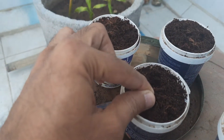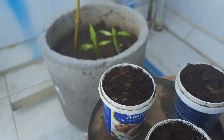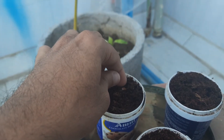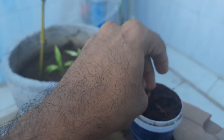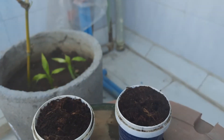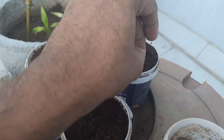And now placing the second, third, and fourth seeds. We do not need to put the seeds too far inside the coco peat — just a little bit depth is enough.